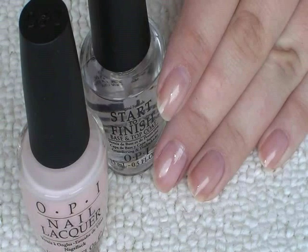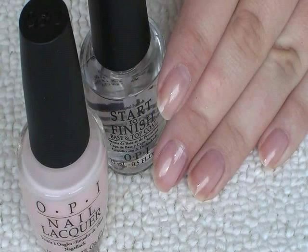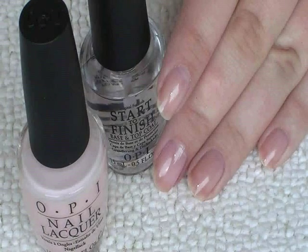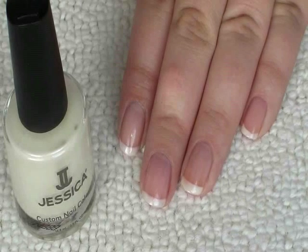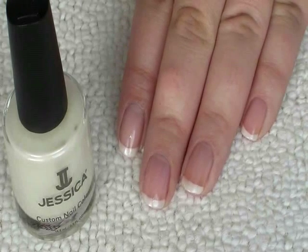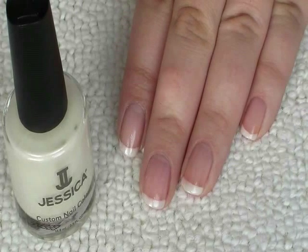First paint each nail with a base coat and then use one coat of the pink on each nail. Next, using the white, paint a French manicure tip on each nail. There is a link to the tutorial for this below if you do want to check that out.